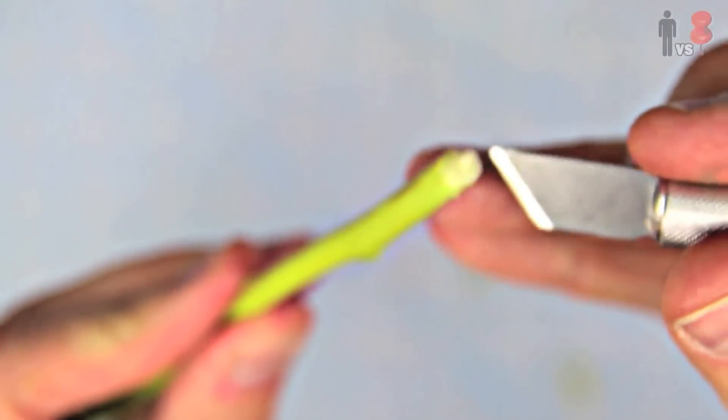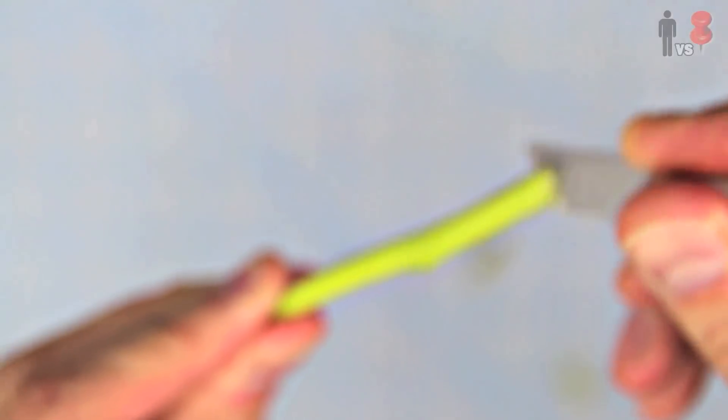By the way, this X-Acto technique is f***ing ridiculous. If you try this, avoid being an idiot.